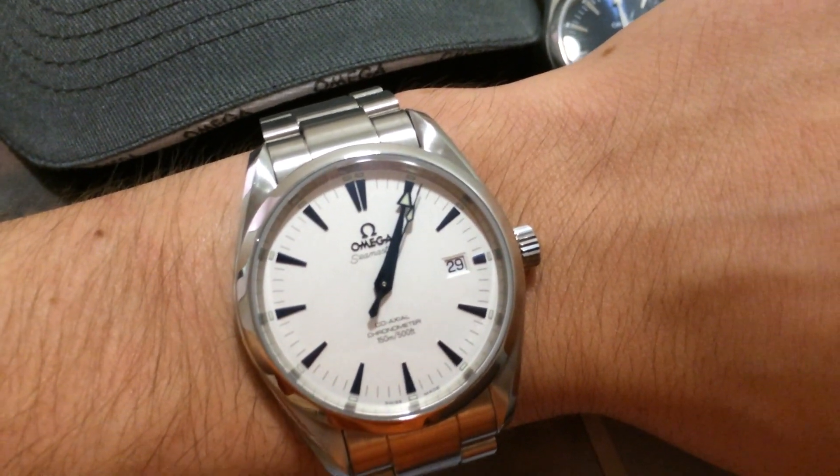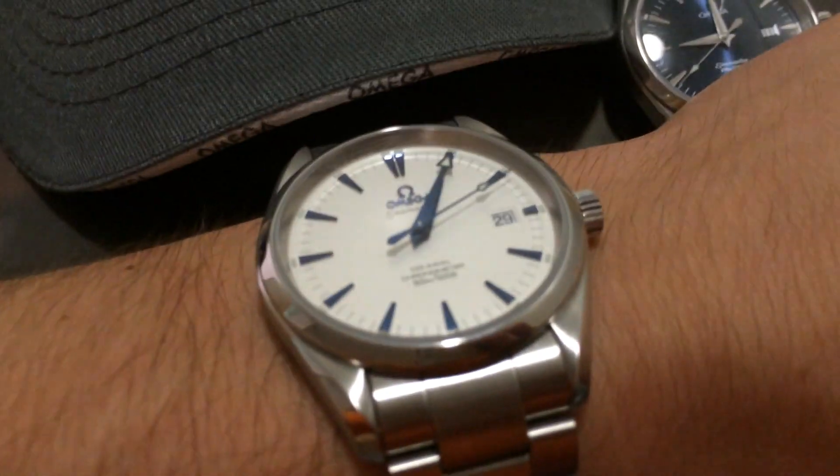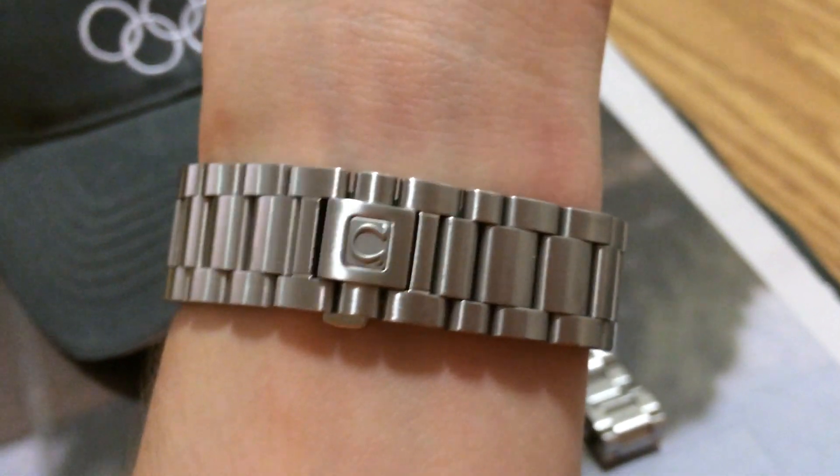I just got it today, and while I was looking them up I tried to find a video on YouTube to show this watch but I just couldn't find one, so I decided I would make a video and maybe one or two people will stumble upon this and find it useful.